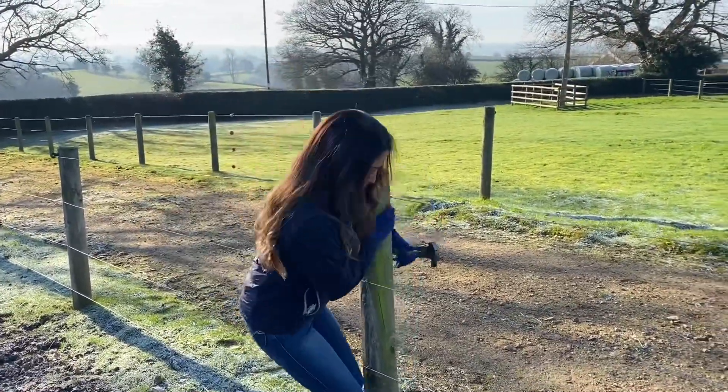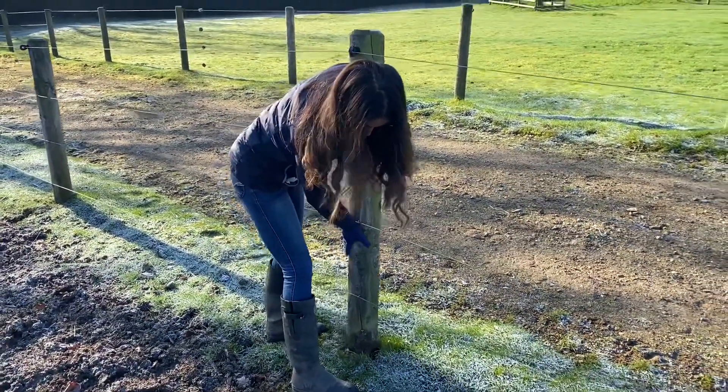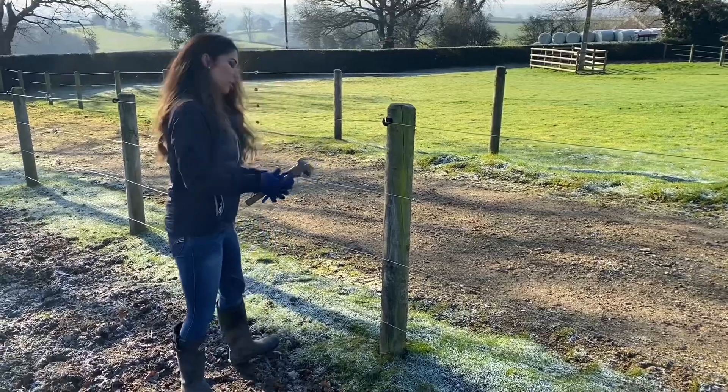The problem with horses is they break things. This post has broken off in the ground, and I need to get these wires off so I can remove the post.